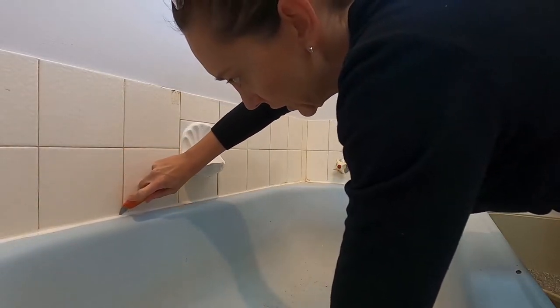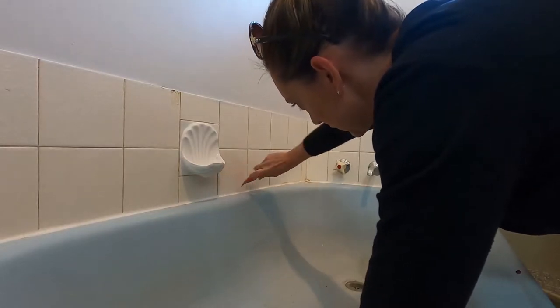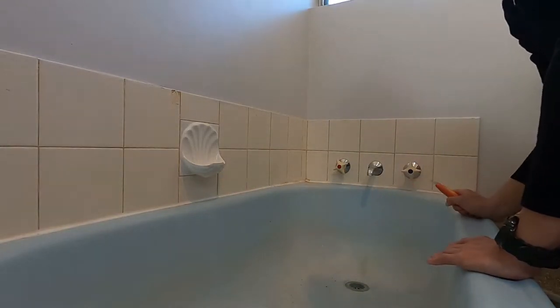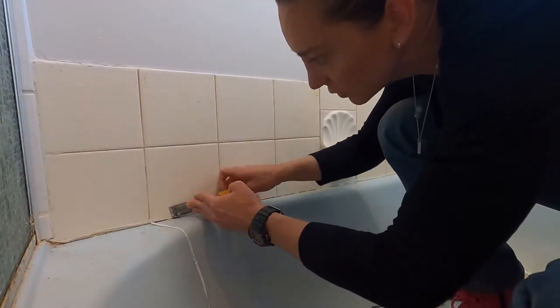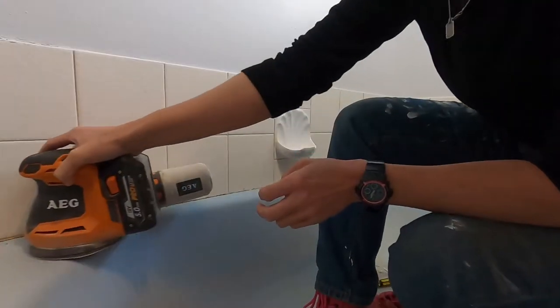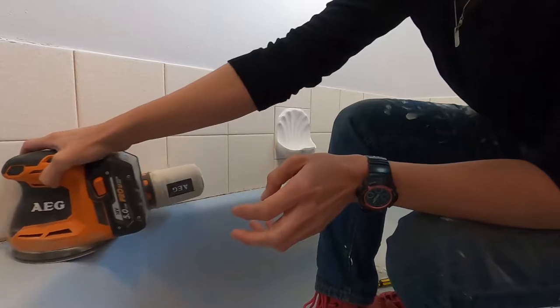First up I just wanted to take off all the silicon, so I got myself my Stanley knife — or box knife or whatever you want to call it — and a chisel, cut around the edges and then scraped the rest off. There might have still been a little bit of residue left, so then I got my sander and just sanded off anything that might have been remaining.